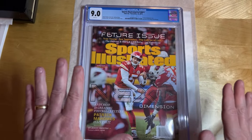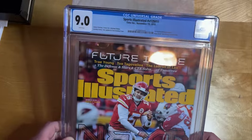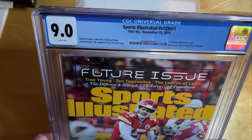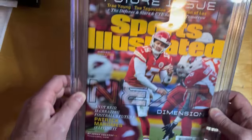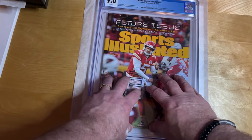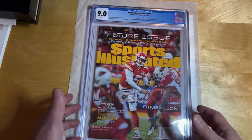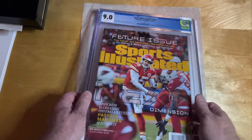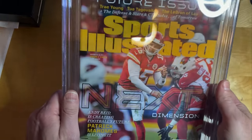I'm going to be talking about a lot of different things in this pressing video. What I've got here is Patrick Mahomes' first Sports Illustrated cover from November 19th, 2018. This one's graded at 9.0. This is a crack and press project — I'm going to be cracking the slab, taking it out of the inner sleeve, pressing it, and resubmitting it to CGC for grading. And the other thing I want to talk about is why I don't recommend CGC's pressing service.